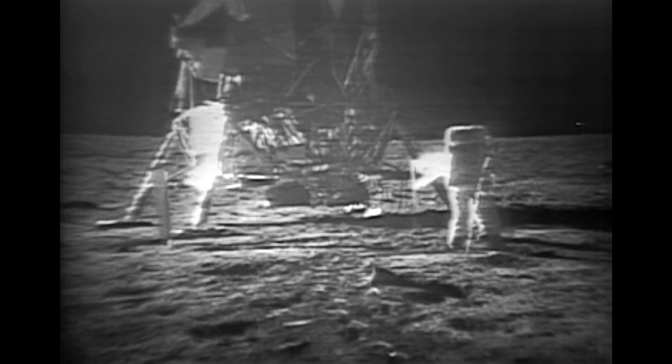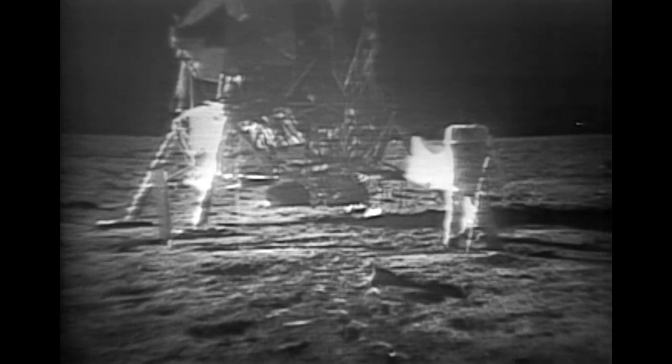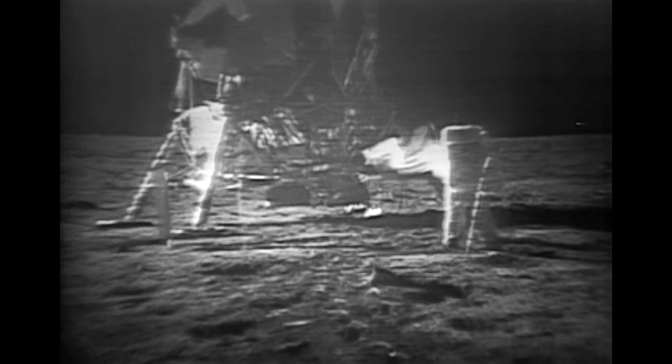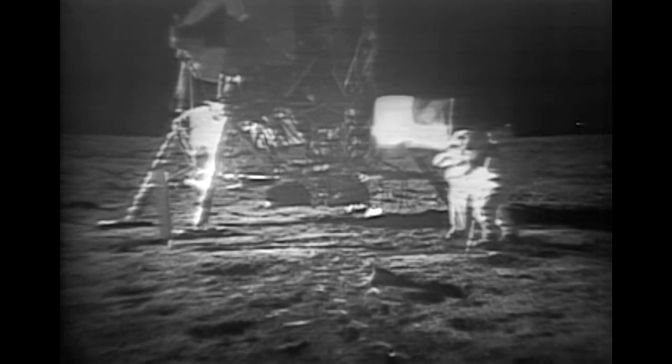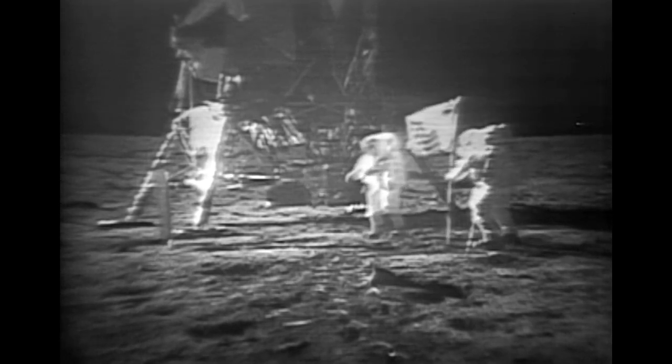I guess you're about the only person around that doesn't have TV coverage of the scene. How is the quality of the TV? Oh, it's beautiful, Mike. It really is. Is the lighting halfway decent? Yes, indeed. They've got the flag up now, and you can see the stars and stripes on it.